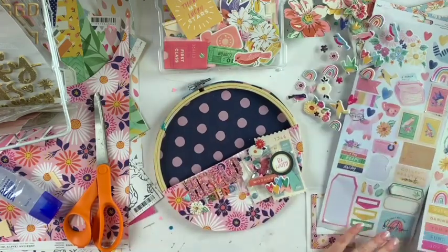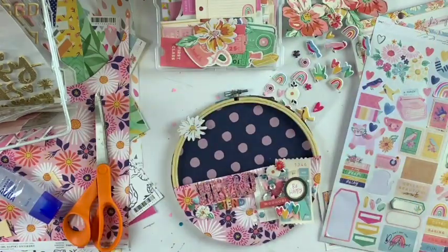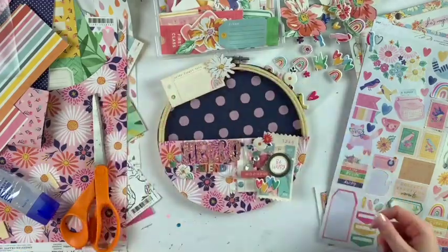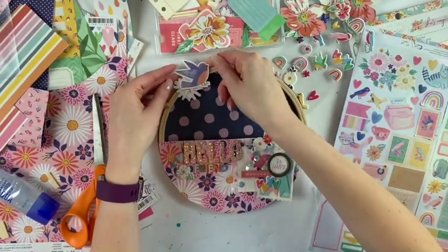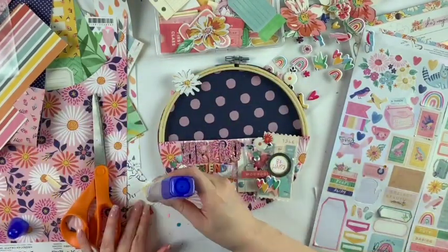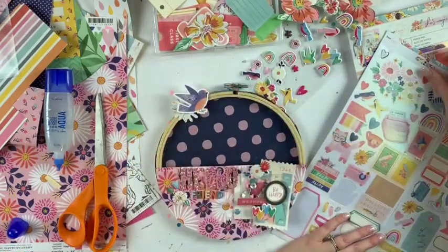These hoops came with price stickers on them, so in that top left corner there's a blue mark from the sticker I couldn't get off. I'm just going to cover it up — I usually put something on top anyway to cover the metal part, but at this point it was more important to cover that blue sticker. The metal part actually kind of looks like it belongs on the hoop, so that doesn't bother me at all.